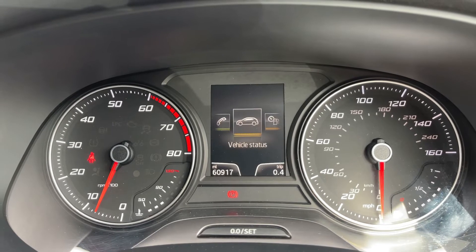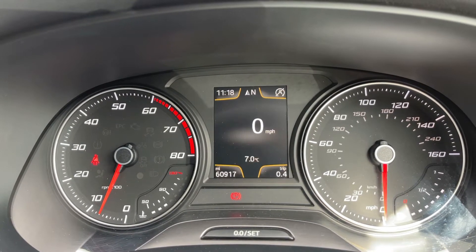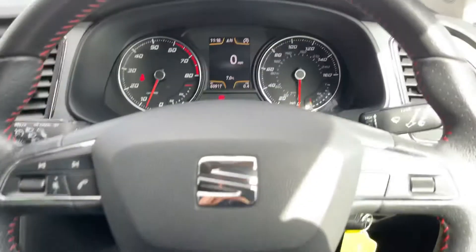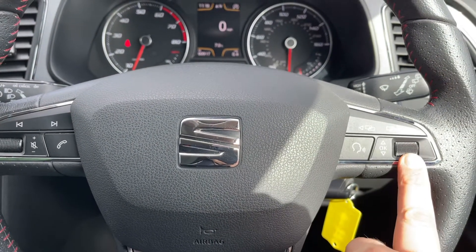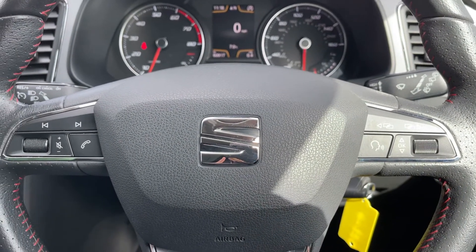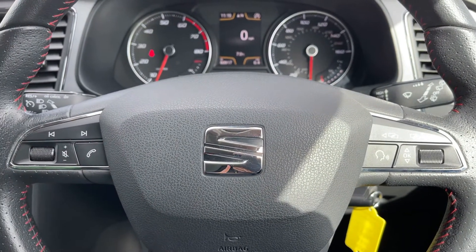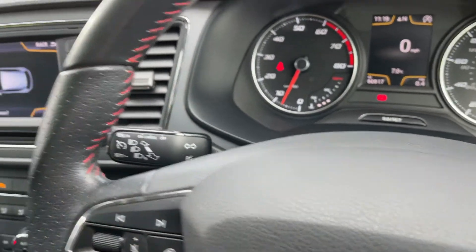Other menus available include audio, telephone, vehicle status, and then back around to where we started. Also in that section are the total miles for this car, which is 60,917. The steering wheel buttons on the right hand side control the computer and voice activation for the phone, and on the left hand side we have stereo controls and further phone controls. On the indicator stalk we have cruise control.